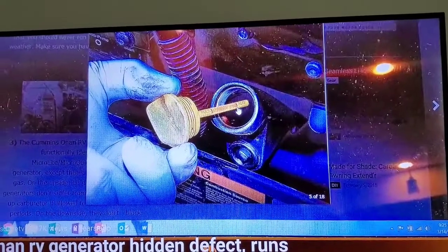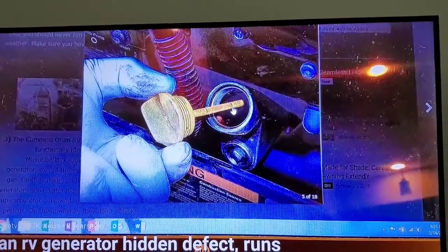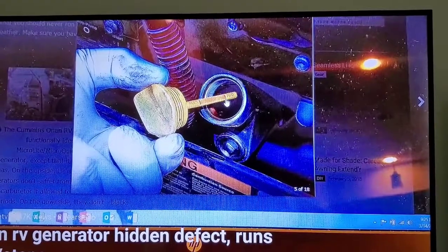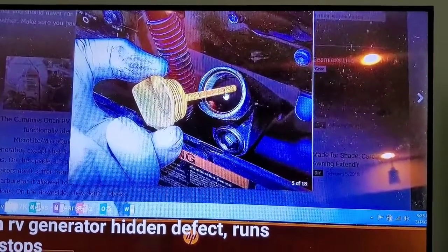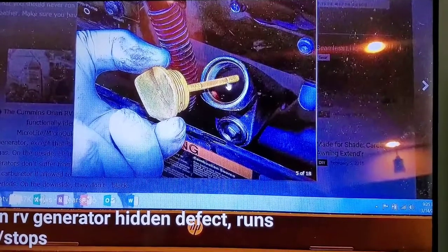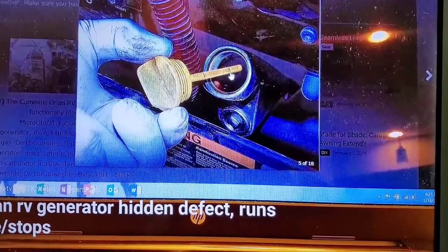To recap: make sure your RV is full of gas and has a fuel stabilizer in it. Make sure you've run that through — which you would have coming back from the gas station. Run your RV to drive back and let your generator run. It doesn't have to be under a load; you just want that stabilizer to get through all the lines. Put a trickle charger on your batteries — just a very low charge — and it'll last all winter.